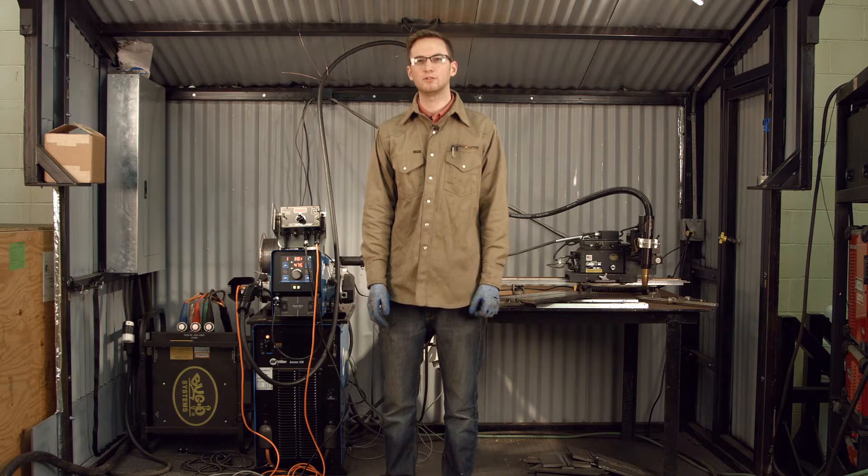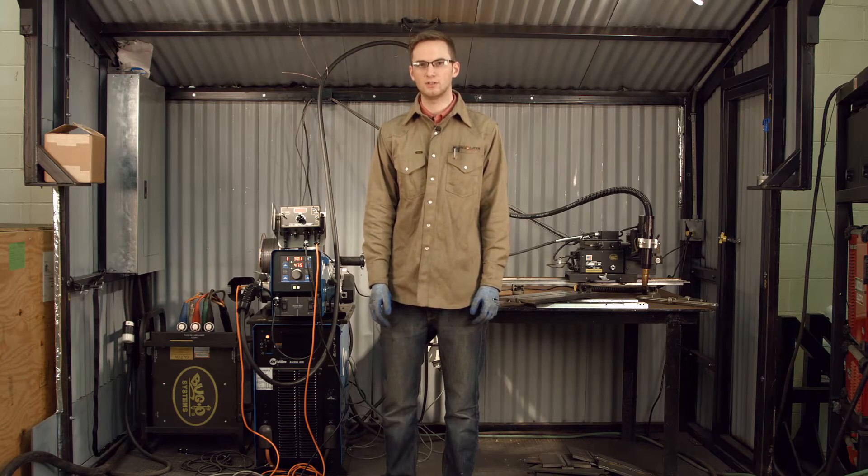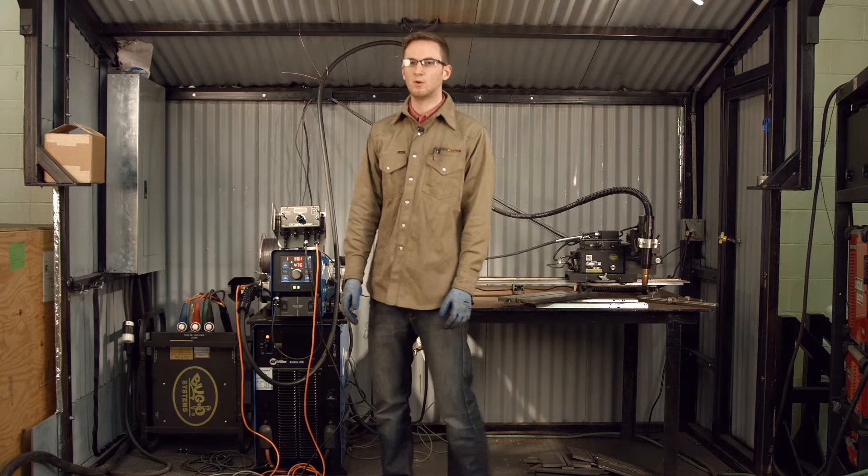Hi, I'm Aaron Harker with Weld Revolution, introducing the SpinArc technology to the Bug-O team. I wanted to show you what we're doing today.